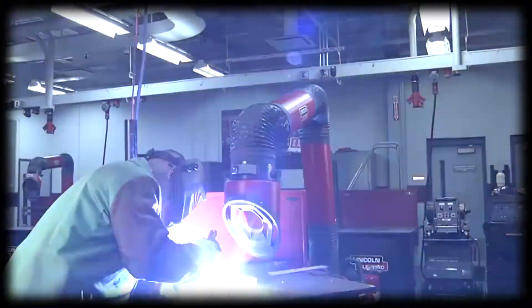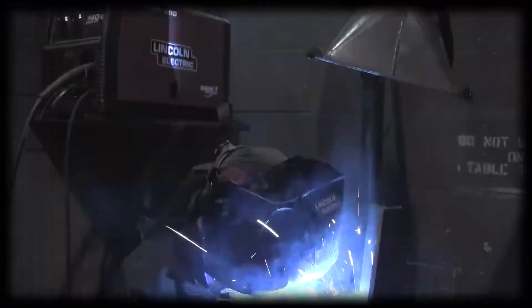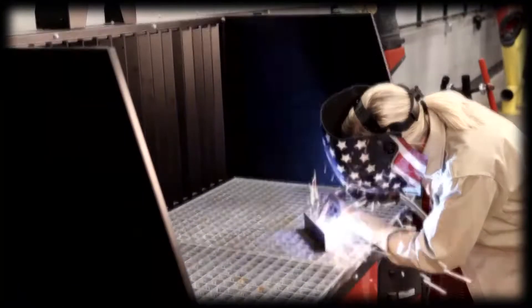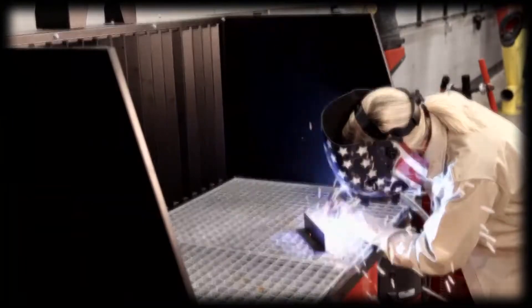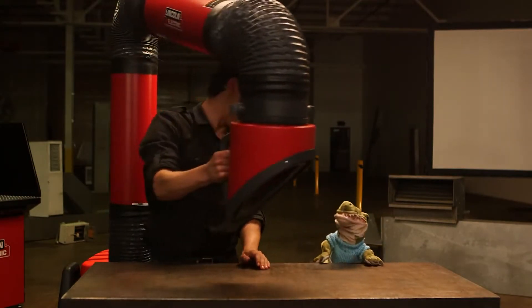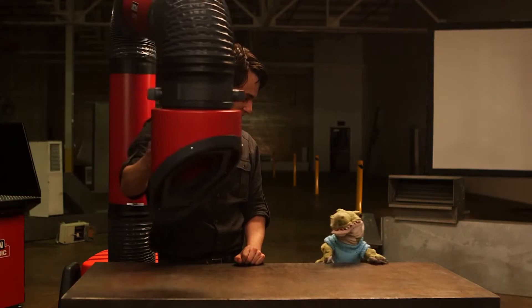Finally, local exhaust sucks the fumes and gases away right at the source of welding. Local exhaust can be provided by any of the following: fume extraction guns, fixed enclosures, downdraft tables, or booths with exhaust hoods, and adjustable elephant trunk exhaust systems. There are many ways to position an elephant trunk exhaust system, depending on your welding conditions and setup.